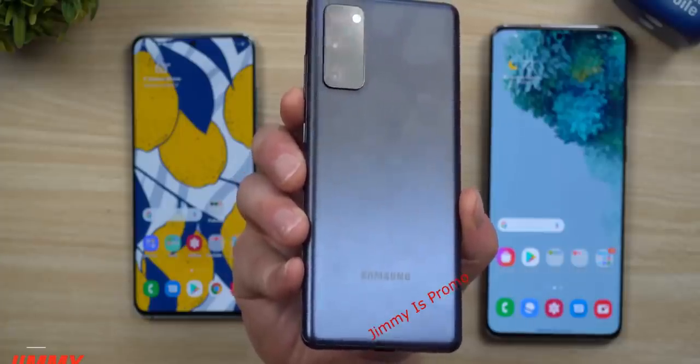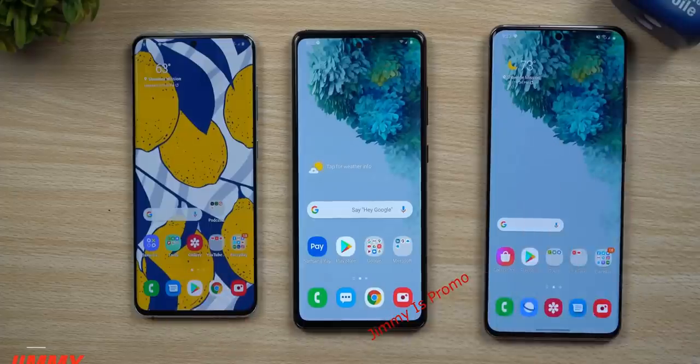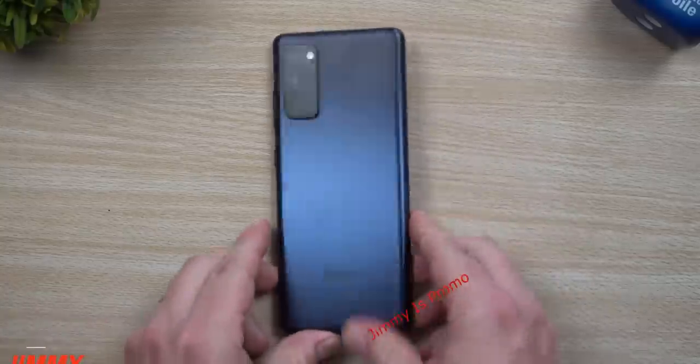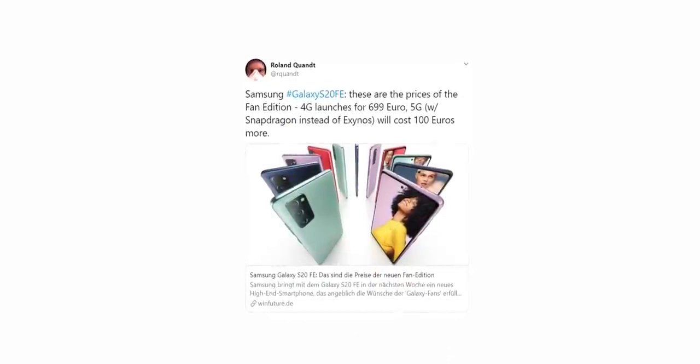Here's some updated information about the processor and price. The S20 FE will have two chipsets, like the S20 and Note 20 series — Snapdragon 865 and Exynos 990. Which chipset you get depends on the network: the 5G S20 FE gets the Snapdragon 865, while 4G handsets get the Exynos 990. The price differs for both variants — the 4G Exynos S20 FE will retail for 699 euros or $699, whereas the 5G Snapdragon S20 FE will retail for 799 euros or $799.